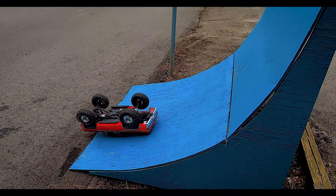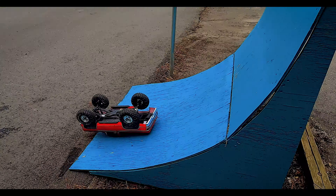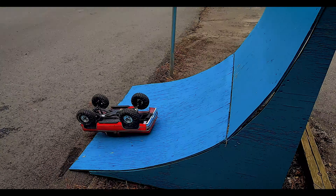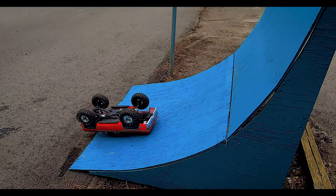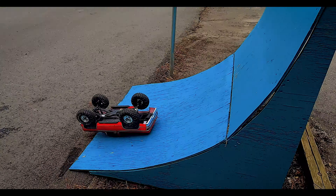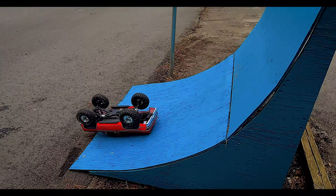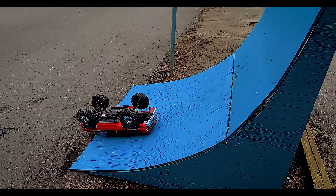It's tug-of-war time — big tires versus little tires. Go! Oh! All right, that was no challenge whatsoever. That was the big TRX winning. Let's try it one more time. Not a chance. We did not break it, so we're going to test it and see how far it jumps.